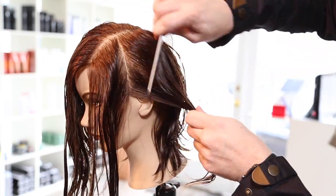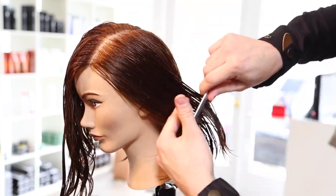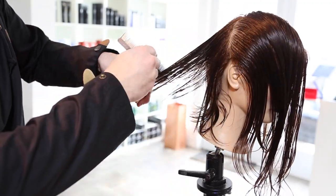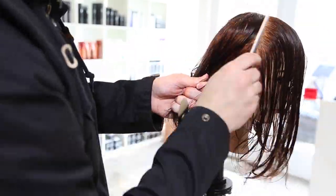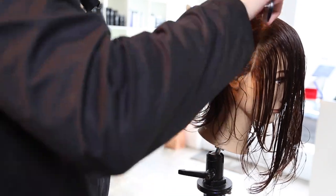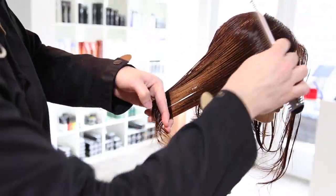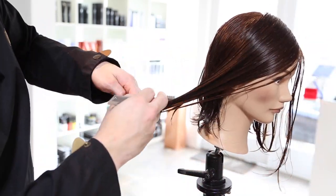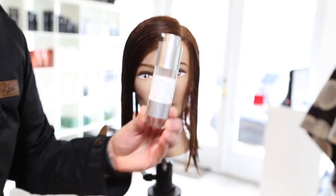Now we're over-directing the hair back, just taking vertical sections. These haircuts happen so fast with the carving comb, so it's a great tool for creating this type of look quickly. We're working back using our previously cut back section as our guide, using a little bit of elevation so that we don't have the hair too heavy as it falls forward. Razor cutting is just like cutting with scissors when it comes to elevation — the more you elevate, the more weight you remove. That is pretty much the wet cut, guys — that's how quick it happens with a carving comb.